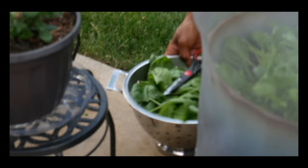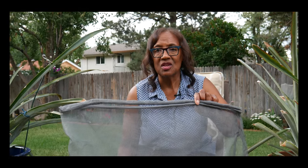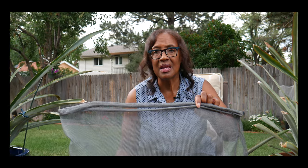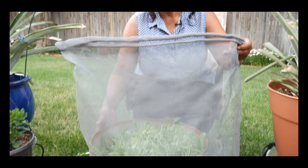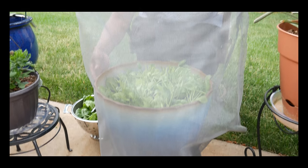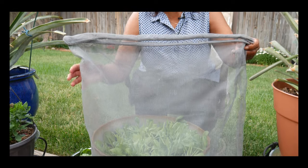Another benefit of using a shade mesh cover is it keeps the insects off the spinach — the earwigs, the butterflies that want to lay their eggs on the brassica crops. It serves many purposes and allows me to grow and harvest baby green spinach for the remainder of the summer.